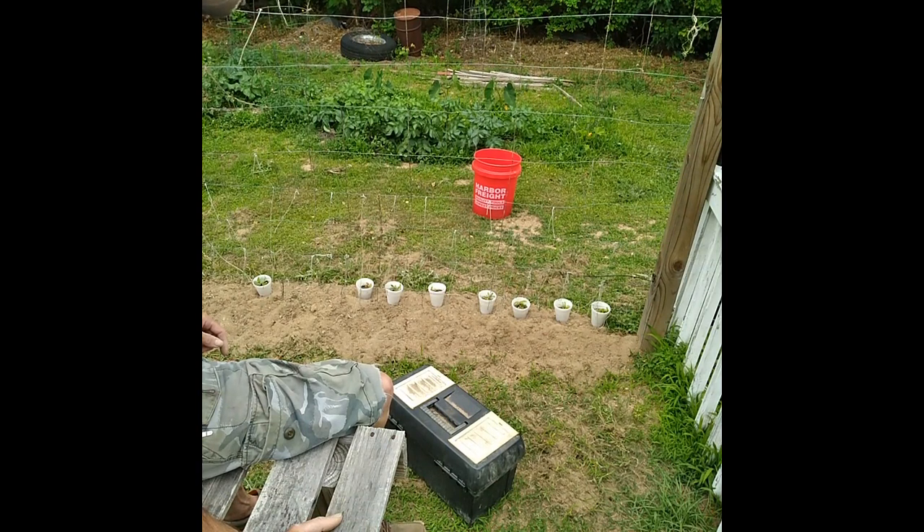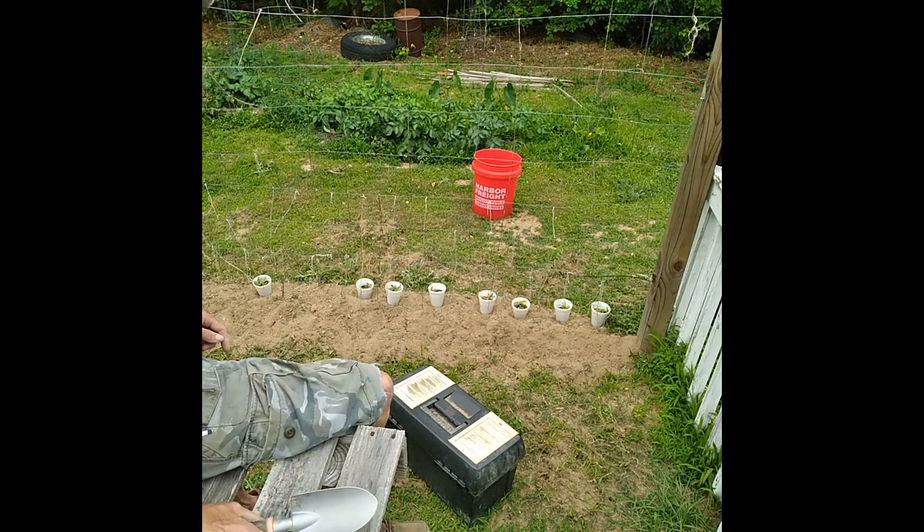I'm going to go ahead and pop these in the ground and put in a little fertilizer next to them, plus a little bit of calcium — pelletized calcium and pelletized gypsum — to go with them.